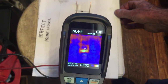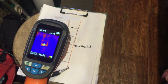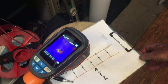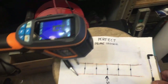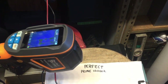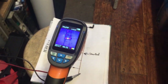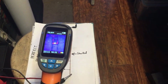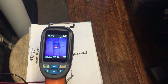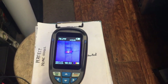Anyway, I thought that might be something worthy of making a video on. I'd be curious if any of you have experimented with thermal imaging cameras or if there's one you're particularly fond of. The model I'm using here is the PerfectPrime IR0002, and I think it retails for around four or five hundred dollars. If there's a better one out there, please leave it in the comment section — I think it would help a lot of other people interested in this sort of thing.